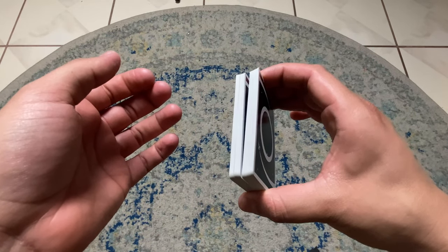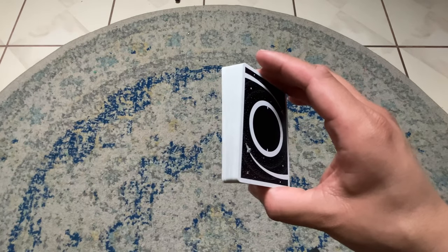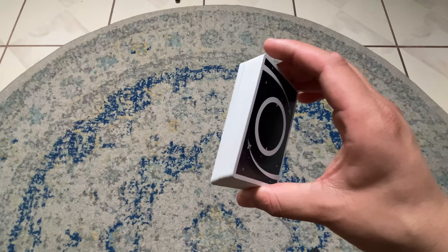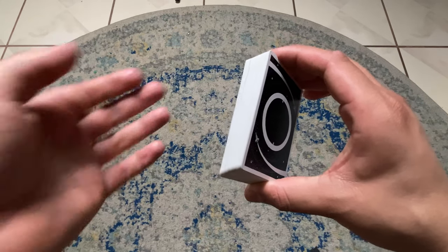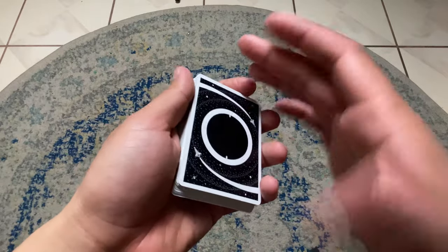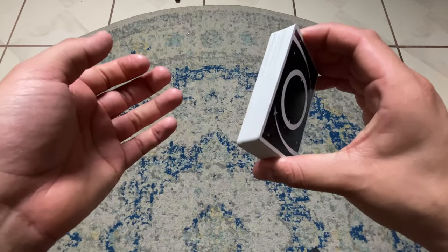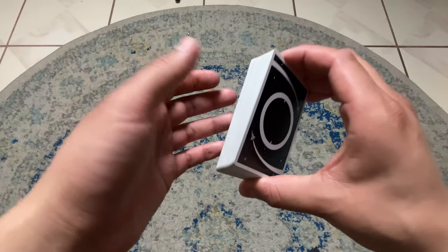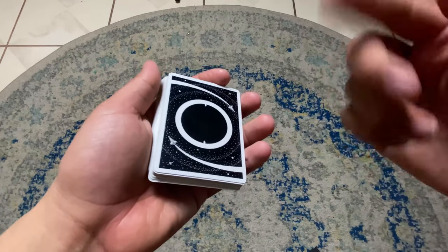Before you pick up and start cutting, you want to bevel the deck forward — just bevel it forward. It doesn't help when you're just doing a normal swing cut; you don't have to bevel it for that. But for later when we do the control, it helps if you do this bevel first and then cut, and you'll see why later.